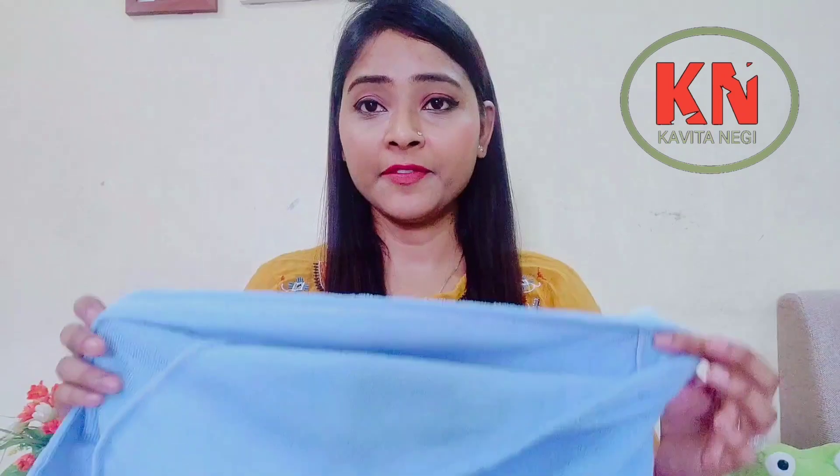The claim that it reduces drying time is not that impressive because there is not much absorbency. It is lightweight, yes. For short hair it is quite useful. I bought this mainly for use with hair masks, and for that purpose it is okay.